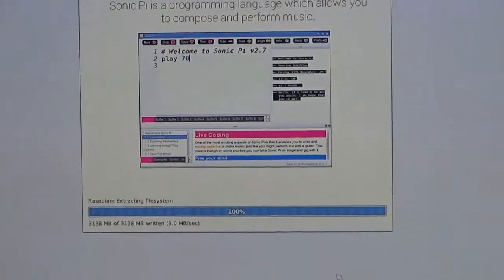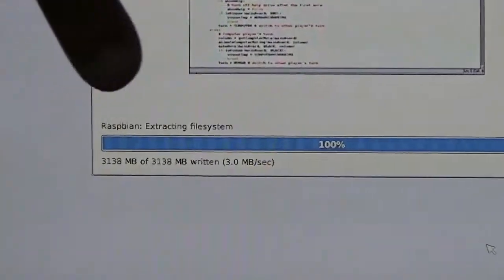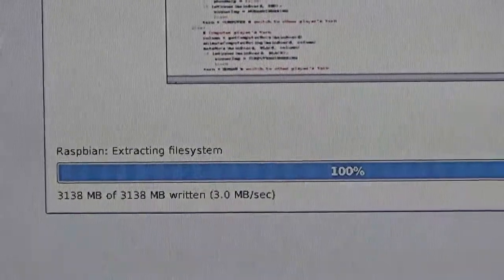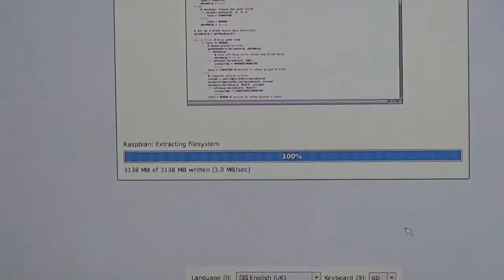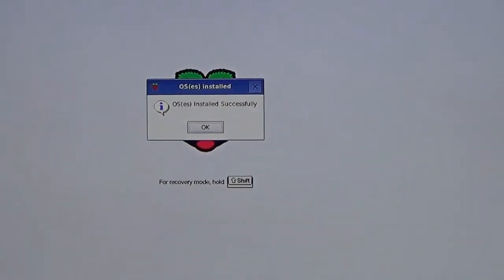It is now extracting the file system. You can see advertisements for Python and Java — Raspbian supports both, so you can do programming. In coming videos I will also demonstrate more about Raspbian: how to remotely Telnet it, how to make it a web server, how to make it an IP camera. The operating system has been installed successfully — click OK.